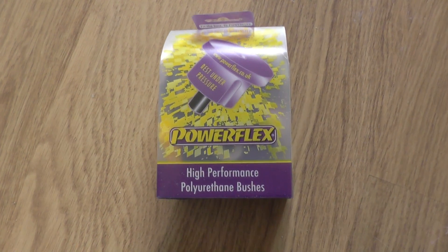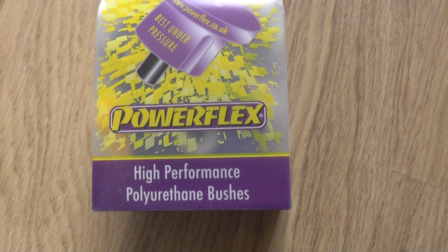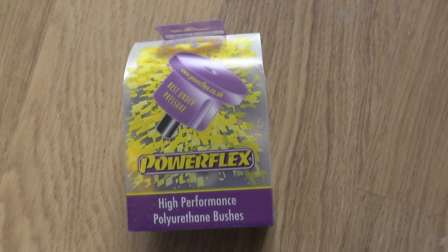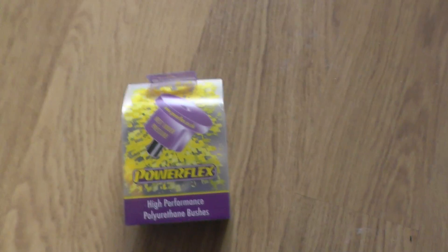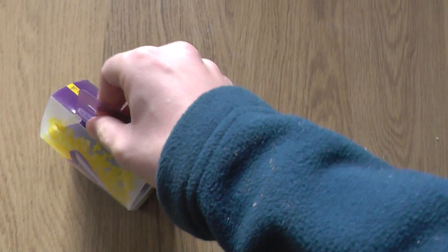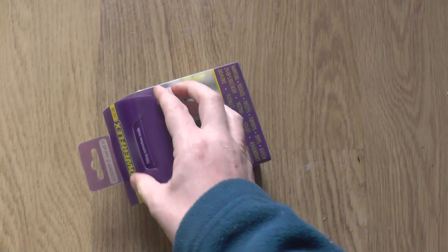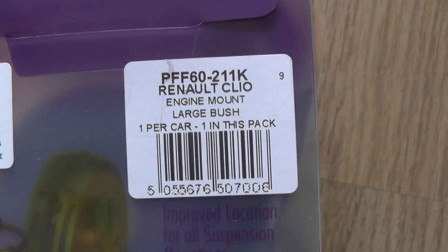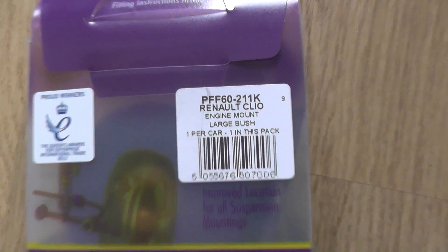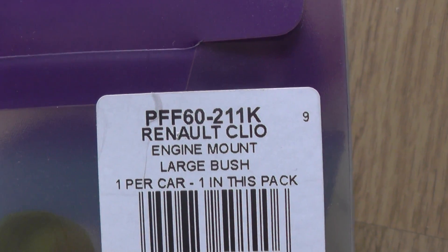Alright guys, just a short video to show you the box opening for our PowerFlex High Performance Polyurethane Bushes. These are for the Clio 172 and 182. Quite simply, the engine mount bushes on the standard parts are just not good enough and it causes a lot of engine movement. Just to show you the part number, it's PFF60-211K, engine mount large bush.